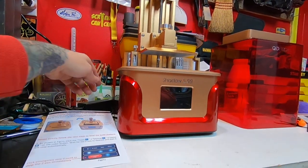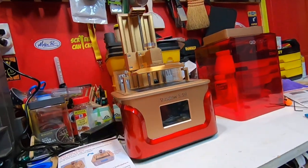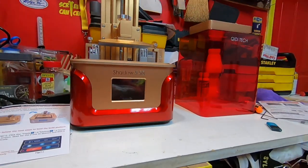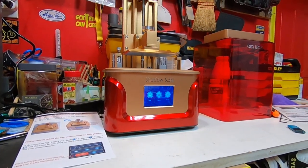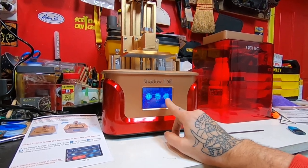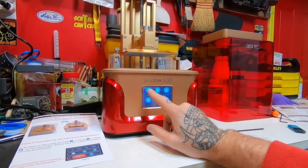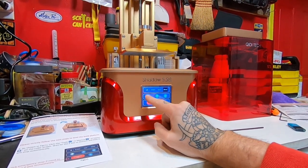Once you connect the power — and if there's one unhandy thing about this thing, it's really not that unhandy — the power button is on the back but it's very easy to reach. Then it'll come on. This is your home menu. You hit Tools, then you hit Manual, and then you hit Home.